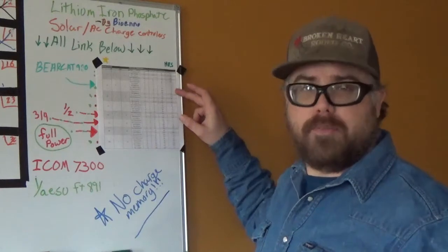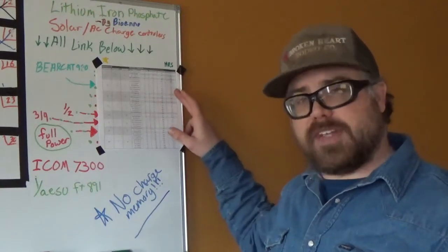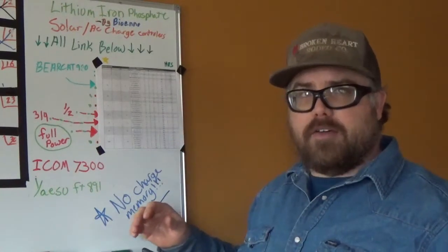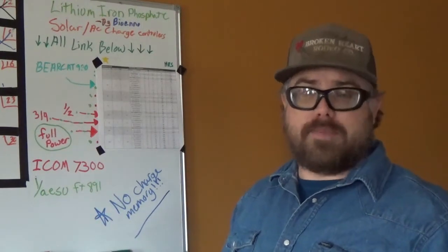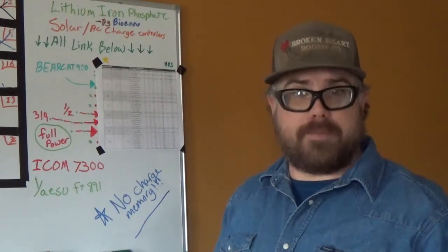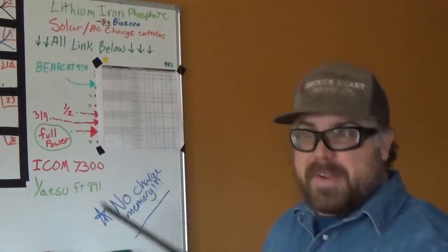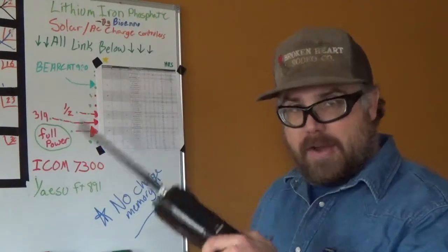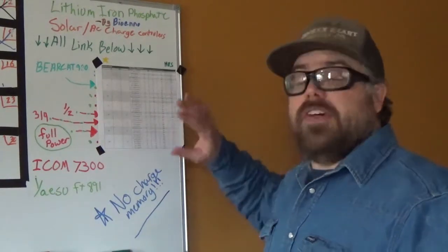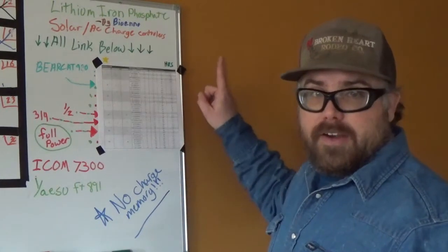If you're budget minded, maybe you're going to have to sacrifice a little bit of use time to stay in the price range you want. But also keep in mind, if this is something you ever plan on throwing in a backpack and carrying around — I'd get a lot better signal if I climbed up on top of a hill. If you ever plan on doing something like that, the smaller battery you get, the lighter it'll be. So the smaller ones are lighter and cheaper; the bigger ones are heavier and more expensive.